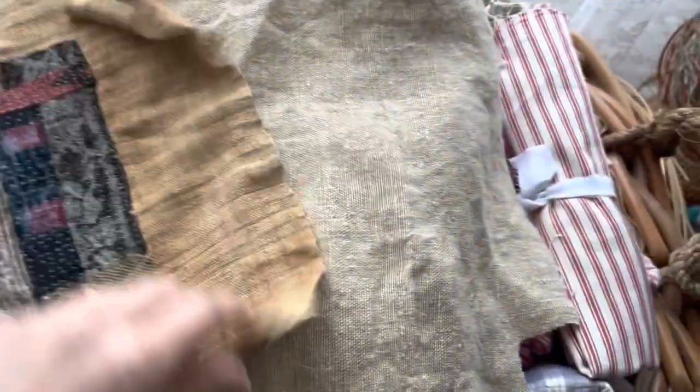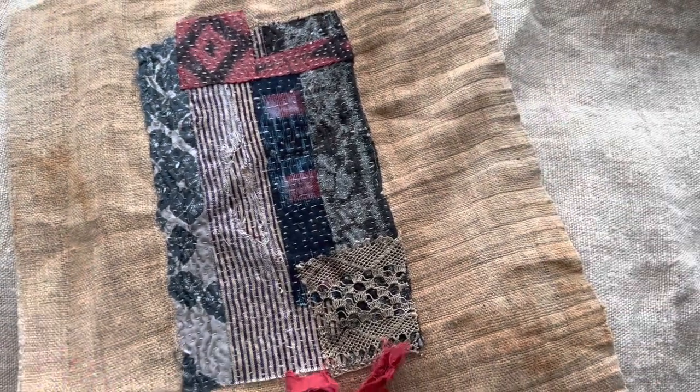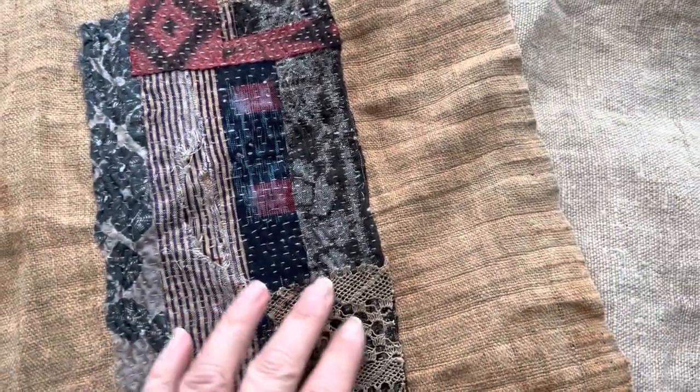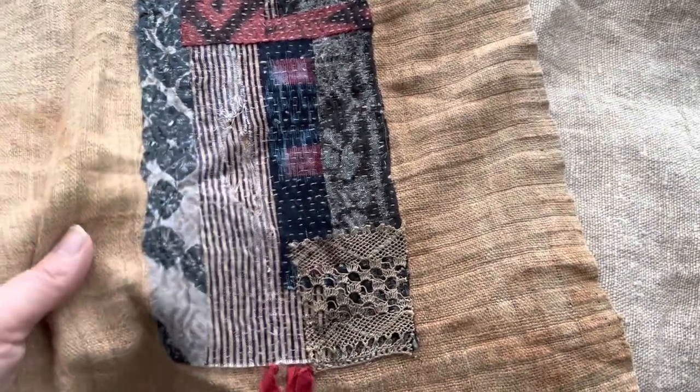And then we have this — oh, this is really beautiful. I would frame this one. This is on a beautiful old tie hemp that's been hand-dyed and it's got little fluffy bits down here and it's just beautifully coordinated. There's a lovely piece of lace there — I just thought that would be beautiful in a frame.